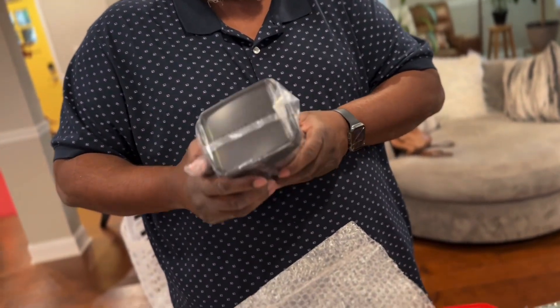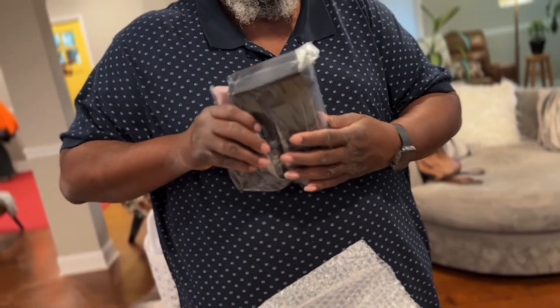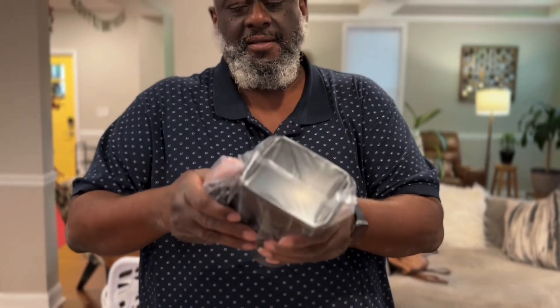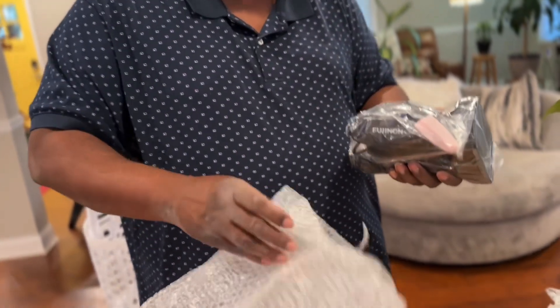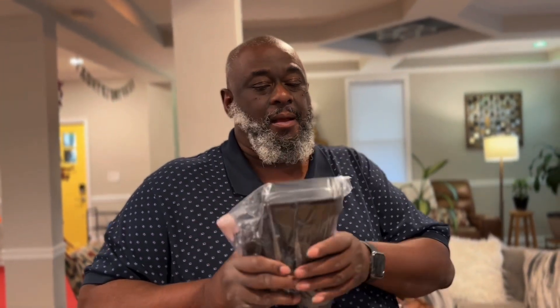We have a brand new lens, shrink wrapped in plastic. So, we'll be back with another video and we'll mount this on the camera, and I'll make it do what it do. Peace.